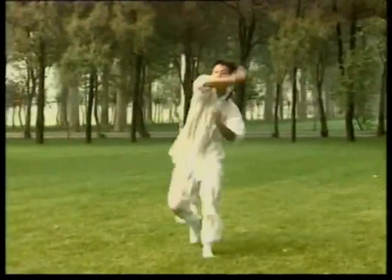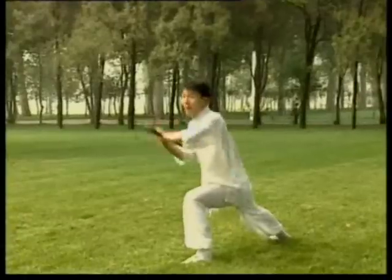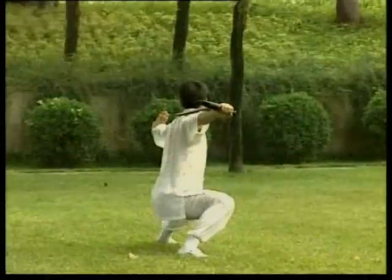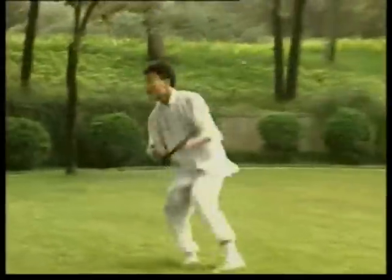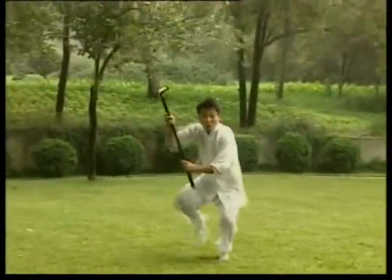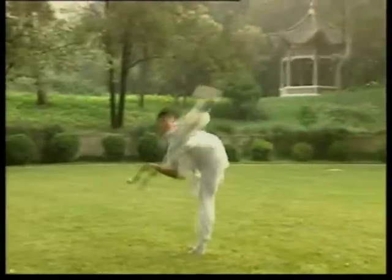According to historical records, early in the Ming Dynasty, monk soldiers already used the Da Mo Cane at war against Japanese invaders. Now it is passed on to the Chinese populace. The Da Mo Cane is clever and changeable — actually a cane, but suddenly a spear at war.